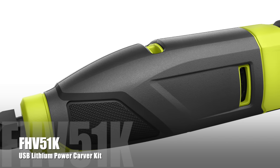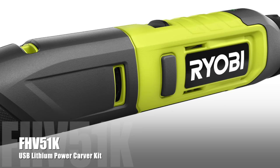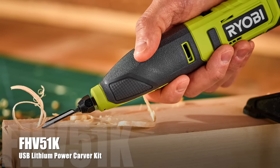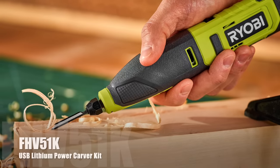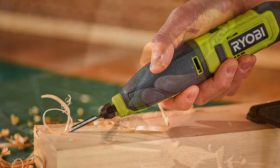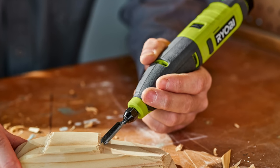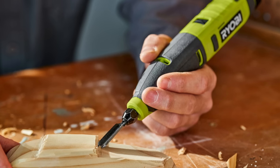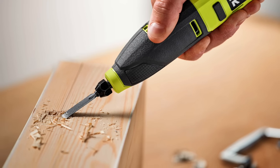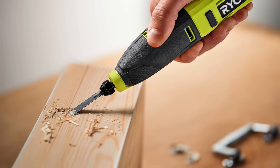Next up, we have the RYOBI USB Lithium Power Carver Kit, model number FVH51K. It's a handheld power chisel for carving wood, restoring furniture, and more. The compact and slim design provides added comfort, and that small lithium battery is going to be a lot more nimble than your full-size OnePlus batteries. You get reduced noise and vibration for improved user control, and a keyless chuck for simple and easy blade changes. Price is $69, and look for that in March of 2022.